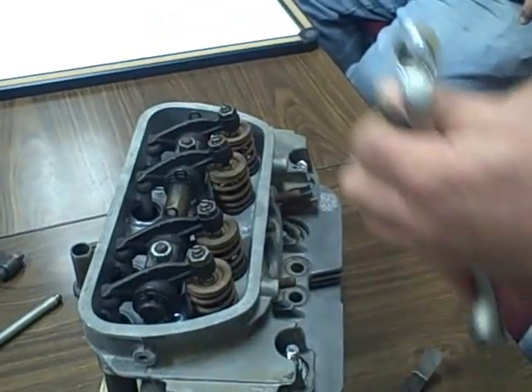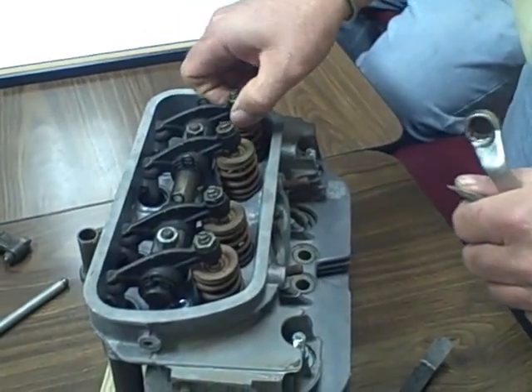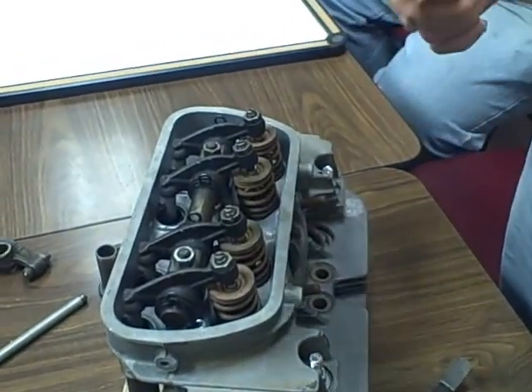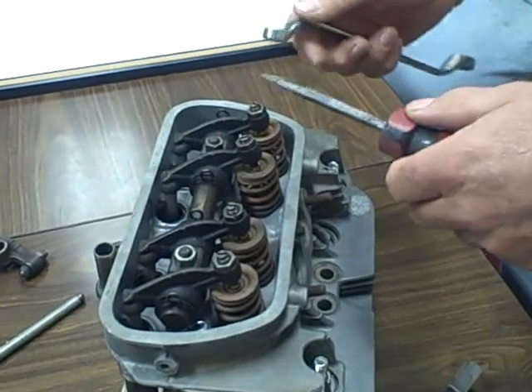That's too tight. What this one is — it's too tight an exhaust valve. If the exhaust valve is too tight, it can burn it. It will burn it. Then you'll have a bad day.